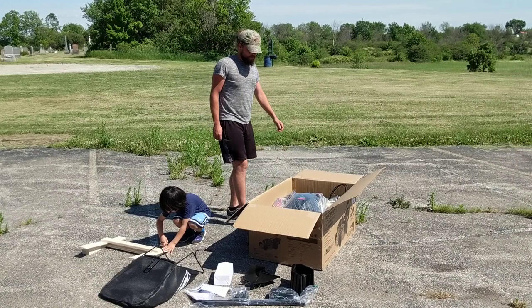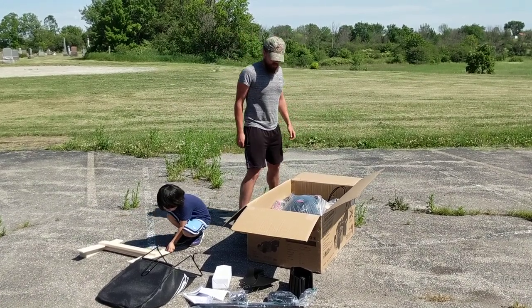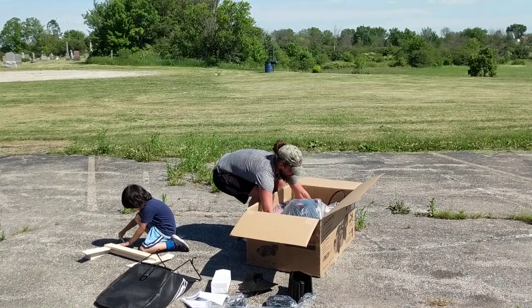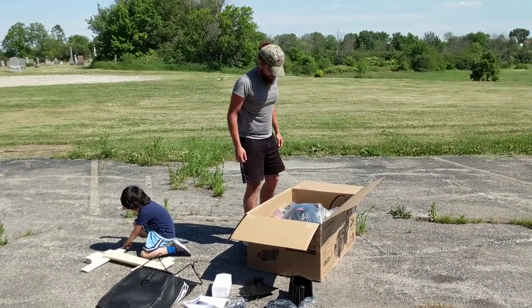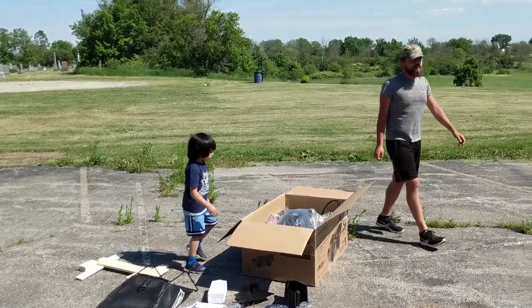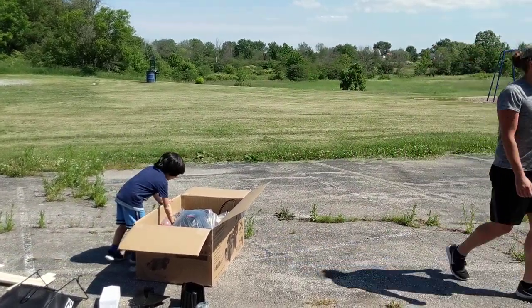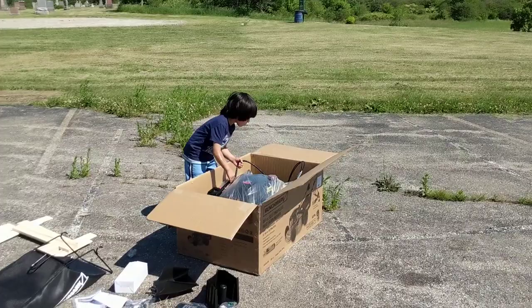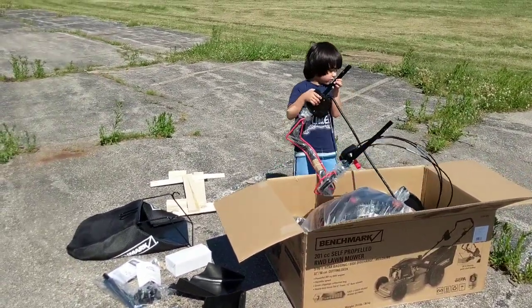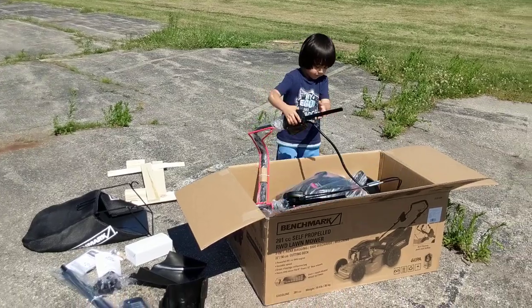It even has wooden parts so it doesn't get damaged in shipping. It's heavy, it's a hundred pounds. Yeah, it's a heavy monster — it's the biggest one there was in the store.